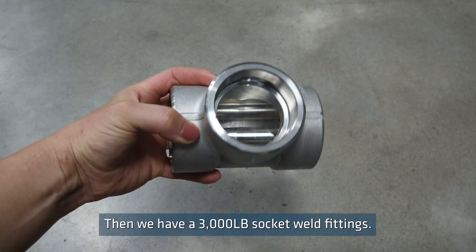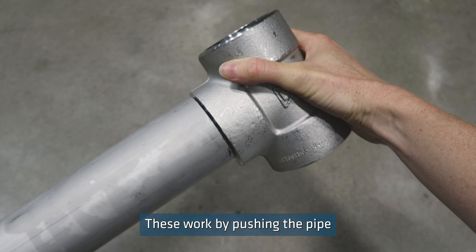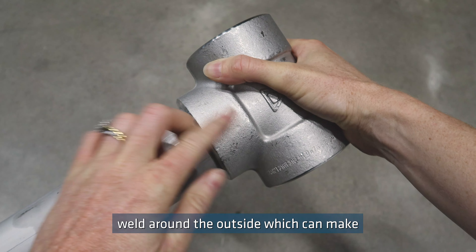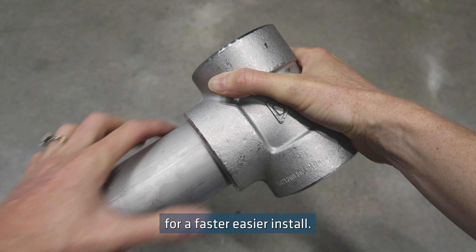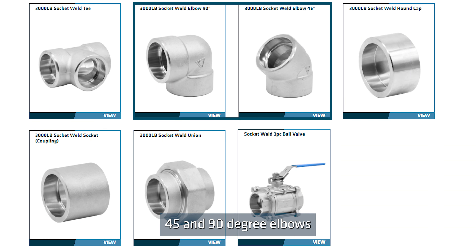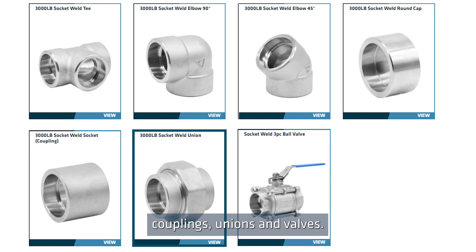Then we have our 3,000 pound socket weld fittings. These work by pushing the pipe inside the fitting and then one single weld around the outside, which can make for a faster, easier install. We stock socket weld tees, 45 and 90 degree elbows, round caps, couplings, unions and valves.